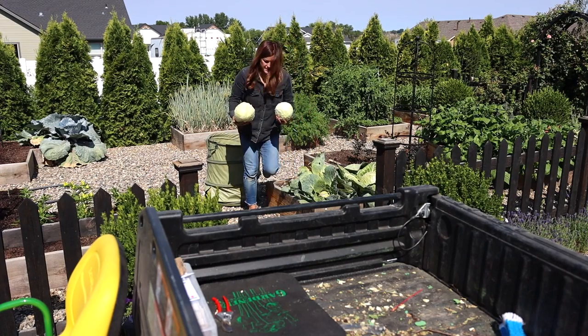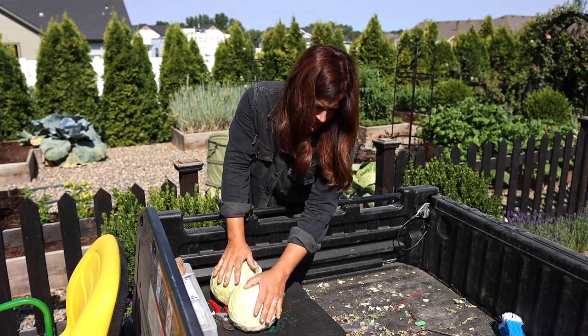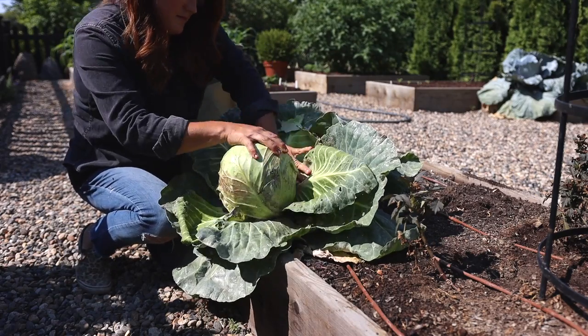It's a 65 to 80 day maturity and it produces consistently nice size heads of cabbage. Now these four had aphids pretty bad. I did not want to spray them with a pesticide though, so I just let them be, figuring that I could peel off the outer layers of affected leaves and that the interior would still be fine — and that's exactly what happened.